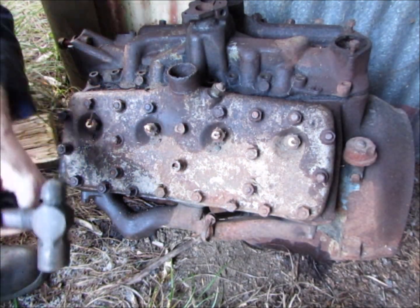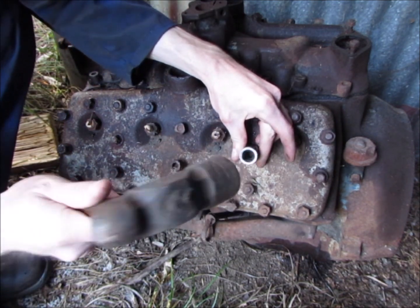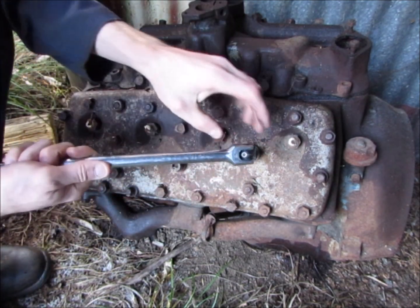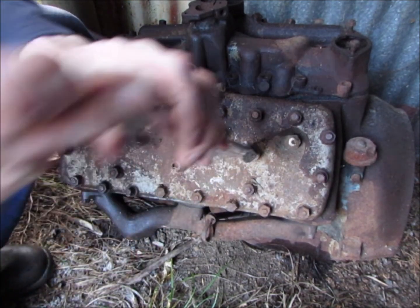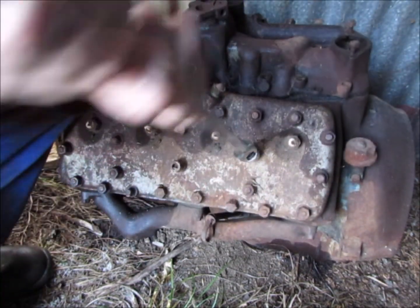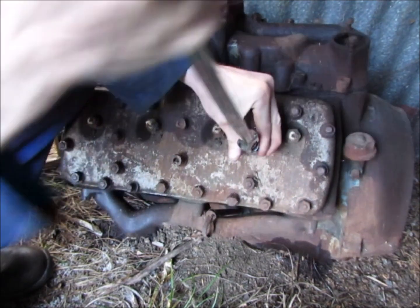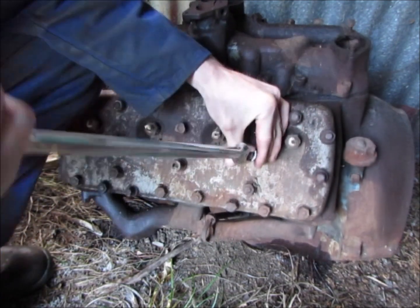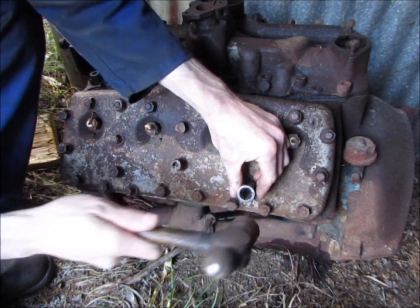I can't get the gas set here to heat these studs, so I've got a hammer on a metric socket. I really would like to heat them. Yeah, that one's moving — we can get them off this way. The jarring helps loosen them too.